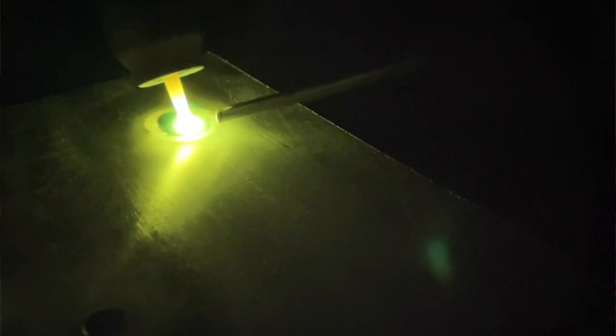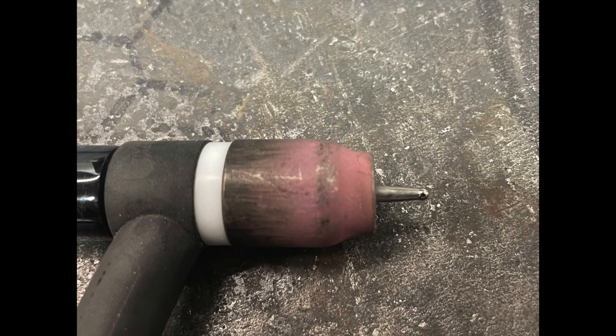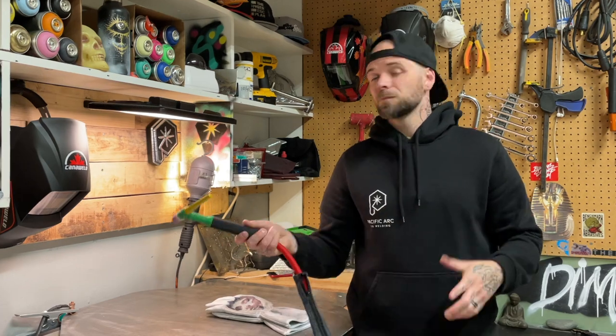So today we're going to go over some basic torch setup stuff. I posted a little video on my Instagram and somebody commented on my stick out being so long. For those of you that don't know what I'm talking about when I say stick out, here's what I mean. It's the distance from the tip of your cup to the tip of the tungsten. That distance between the two points is your tungsten stick out.